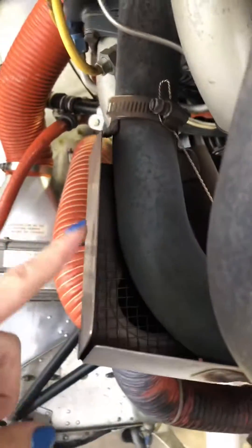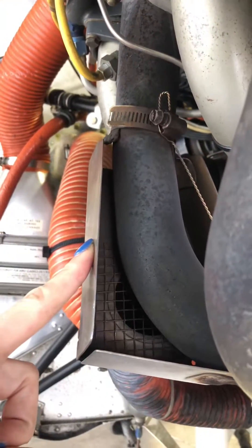This handle controls the carburetor heat, and then this scat tube that you can see right here comes up and it's collecting warm air off of the muffler.